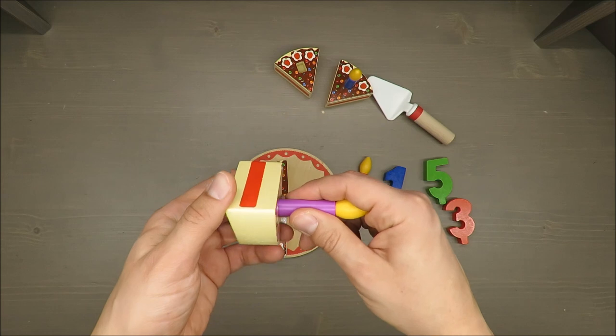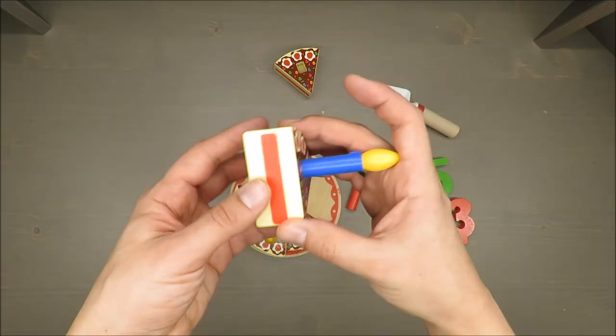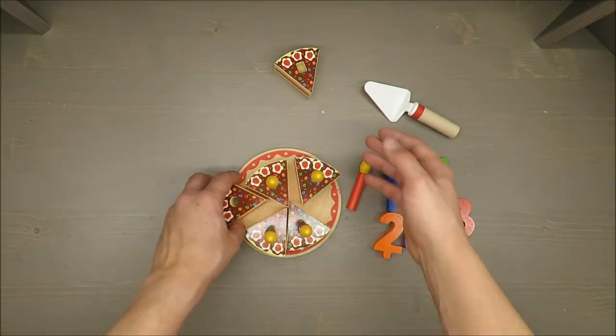Definitely well made overall. On the disadvantage side, as I mentioned, the candles — it should be written on the box. I can also imagine that candles are made out of wax, so that may be the reason, but the cake itself is made out of wood.